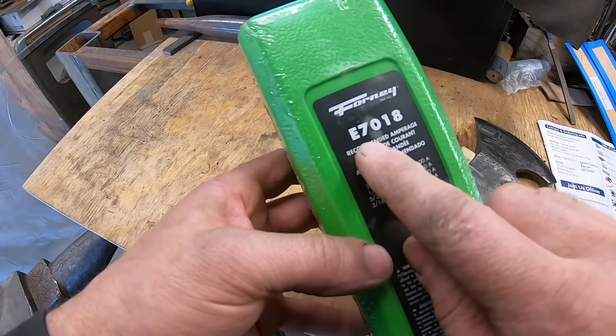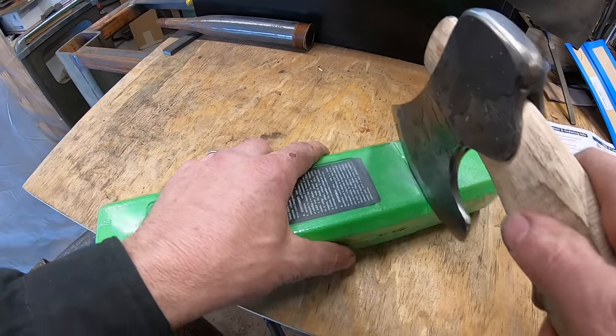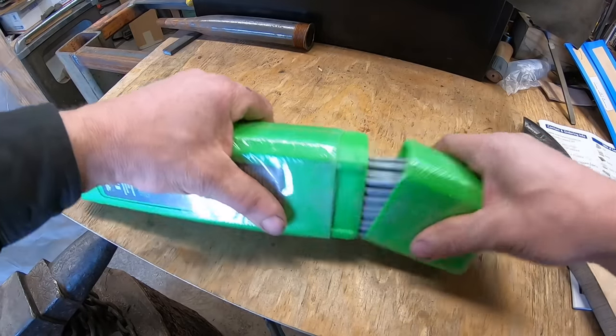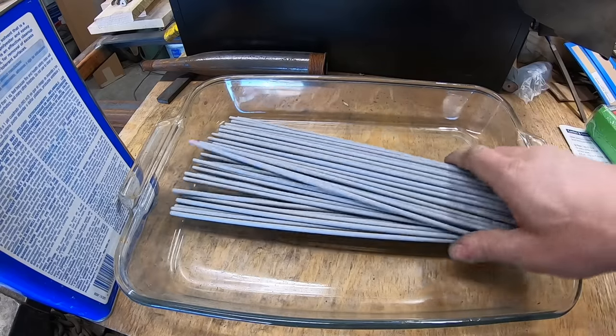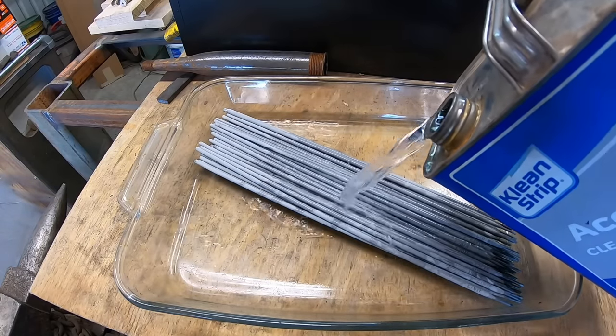Hey everyone, welcome back to the shop. Today we're going to forge a cool knife using some welding rod. I'm using an unfinished hatchet to open this package of 7018 welding electrodes — probably one of the most common welding rods out there. It's for an arc welder and of course it's covered in flux, and that needs to come off because what we need is the steel core.